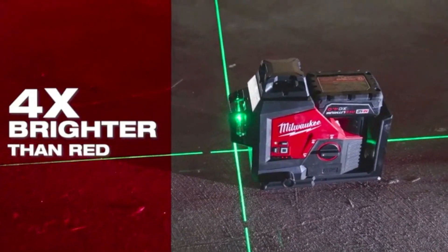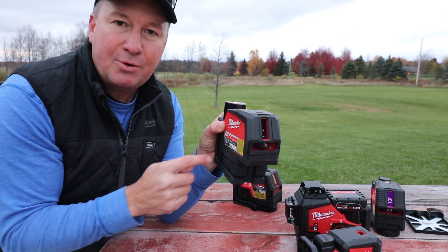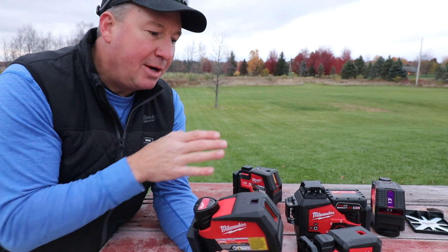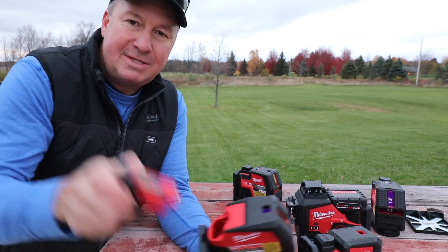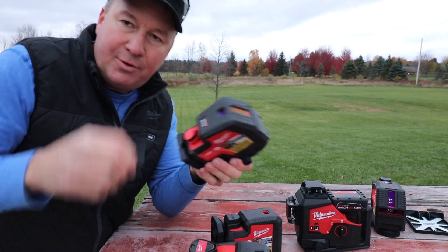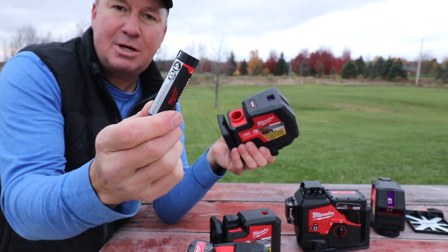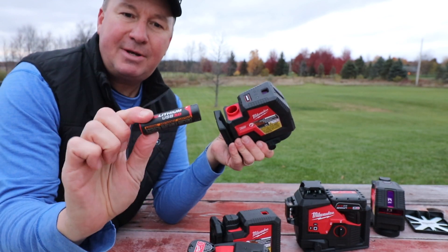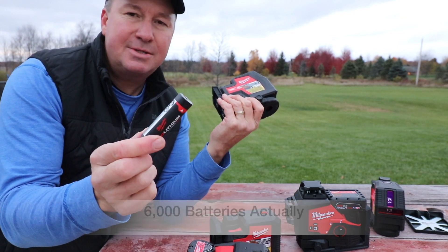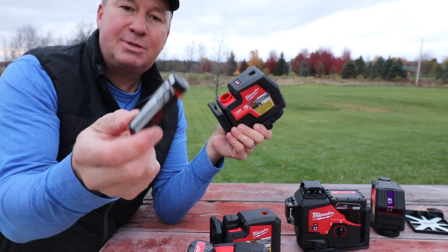I didn't realize this until watching one of the Milwaukee events — it actually takes more energy to power the green laser. Speaking of that, I like that Milwaukee offers everything rechargeable. Whether it's the M12 or the red lithium, there are three lasers that run on the red lithium USB battery that's rechargeable. They advertise that you can keep recharging it and it'll replace about 4,000 alkaline batteries, so instead of buying batteries all the time you just recharge it.